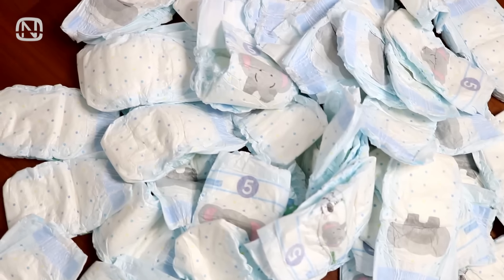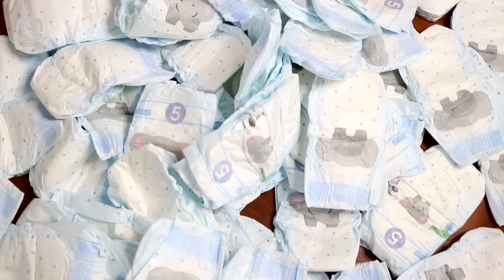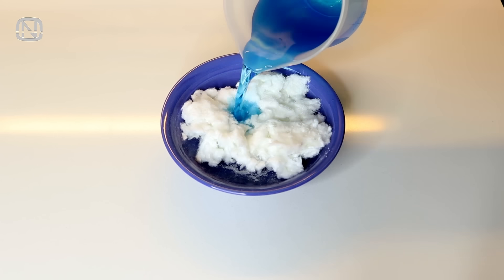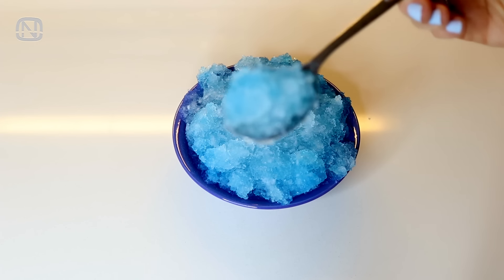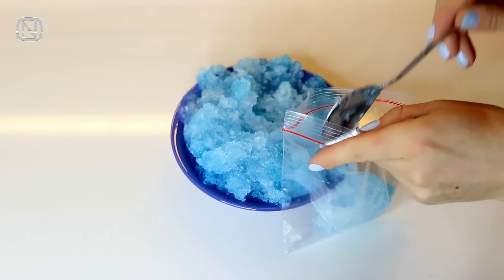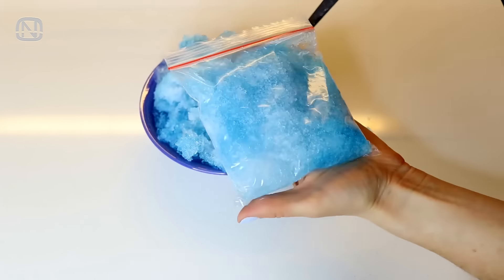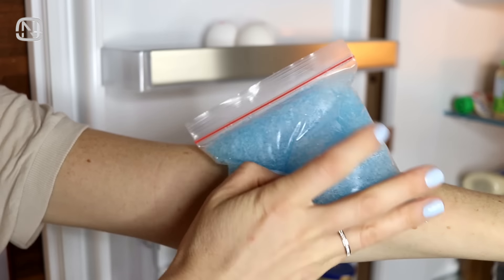Now I'm going to share a cool idea using an absorbent polymer from a diaper, also known as slush powder. First, take the powder out and soak it in water until it has a gel consistency. Then place it in a zip bag and put it in the fridge. Once chilled, it makes an excellent cool pack, which you can use on bruises.